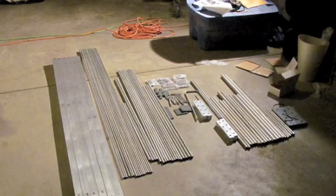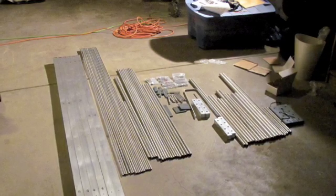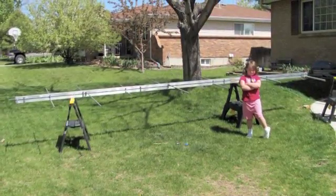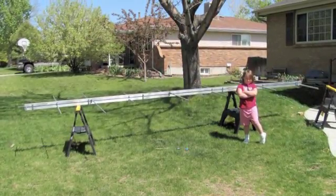The log periodic comes in hundreds of pieces when you first take it out of the box, so counting it can take a night. Then usually by about a day and a half, you can get the antenna to the point of having both boom sections built. From there, it's pretty simple to add on the elements to complete the antenna.